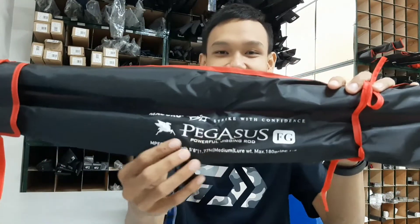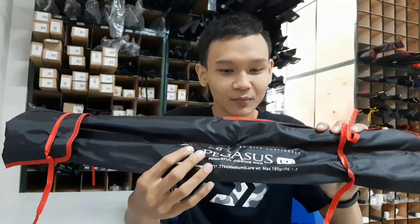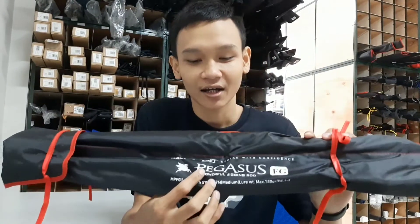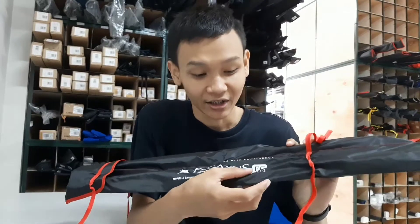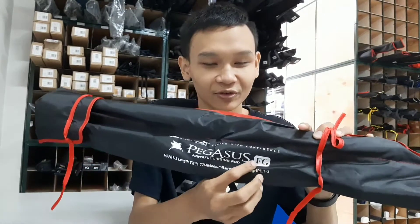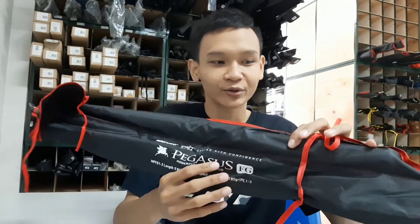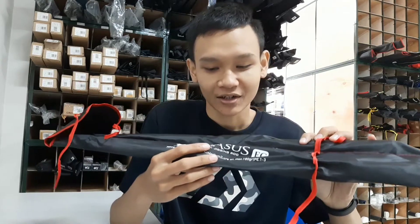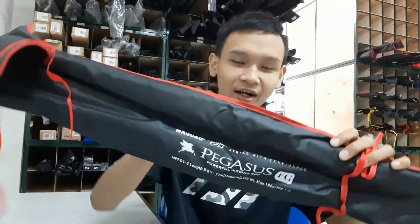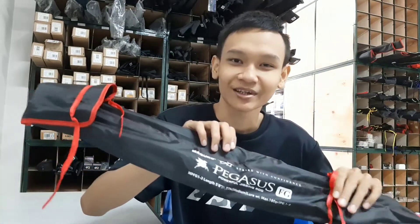Joran ini baru aja dirilis oleh brand Maguro sekitar baru beberapa hari, karena juga baru kedatangan. Terus juga katanya baru mau ngeluarin lagi seri dari joran Maguro Andromeda FG. FG ini adalah tipe Fuji Guide yang udah Fuji di ringnya. Kemasannya seperti perubahan kain. Kalau yang lama warnanya biru, kalau Andromeda yang dulu itu biru. Tapi kalau Pegasus itu merah. Ada hitam juga, bertuliskan Maguro Pegasus FG.